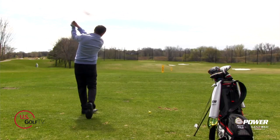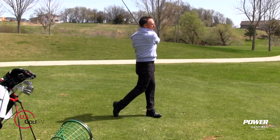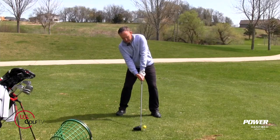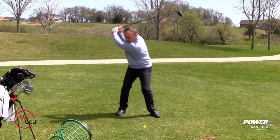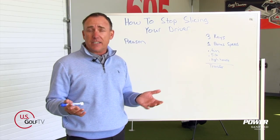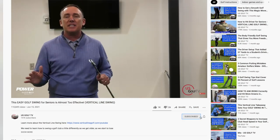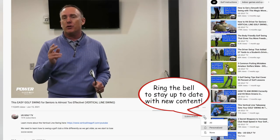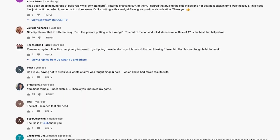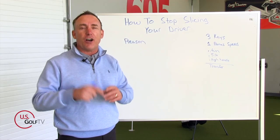This is a deep dive into why you're actually slicing the driver. We're going to talk about the reasons, I'm going to give you three keys to fix it, and then at the end I'm going to give you a bonus drill to help you add some speed to those drives once you're not slicing it anymore. If you haven't already, be sure to subscribe to the channel and leave a comment or a question, because I do answer all of those. Even if you don't agree with me, that's okay — I love the dialogue and the back and forth.